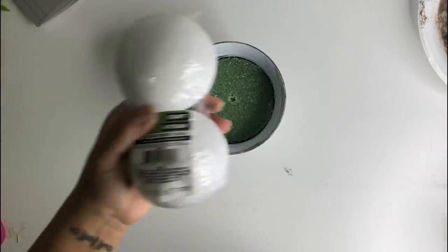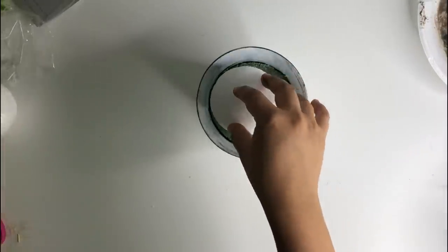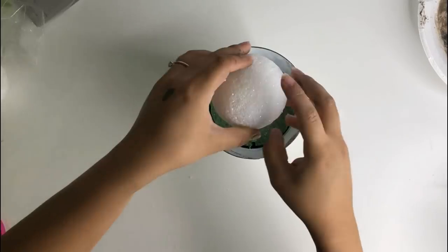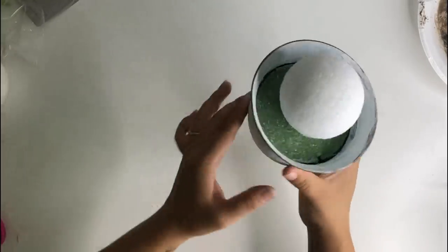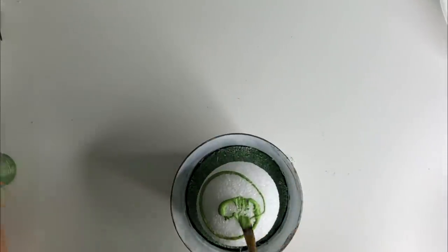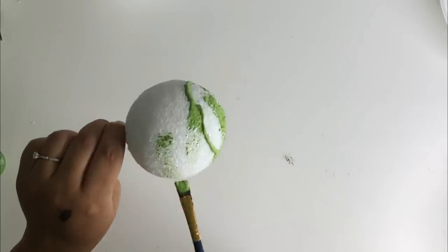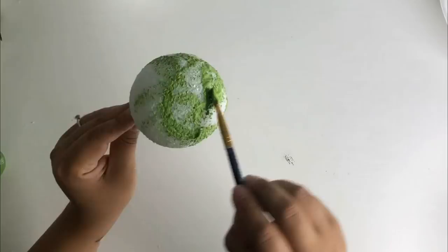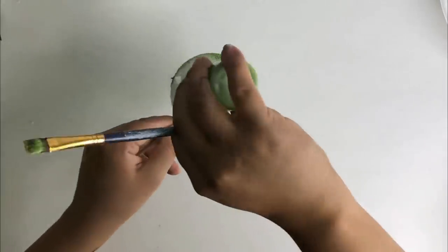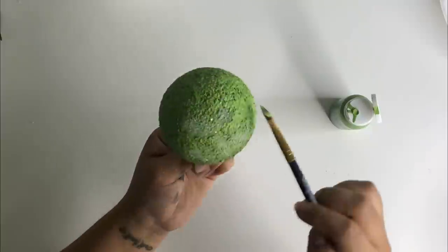The next thing I will be using is one of these balls that I got from Dollar Tree — the floral balls, I think that's what they're called. I'm going to use a score stick so that I can attach it to the bottom. I then decided to paint the ball green using the Apple Barrel acrylic paint in the color tropical. I only painted it because I am going to add some boxwood greenery and just in case I miss a little spot it will be green instead of white. I'm going to set this aside and let it dry.